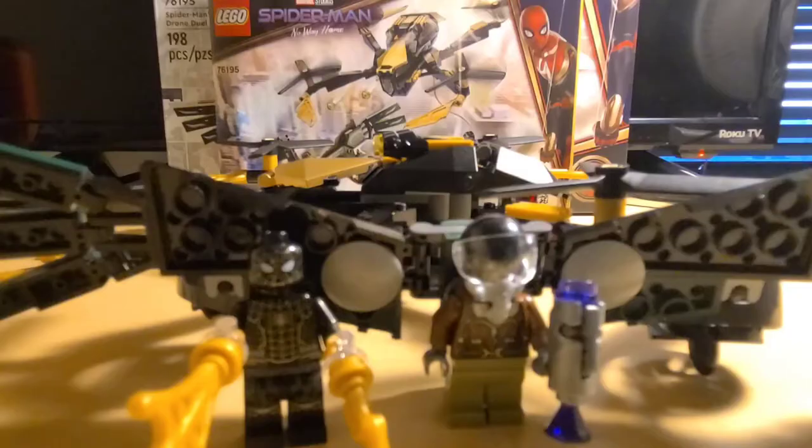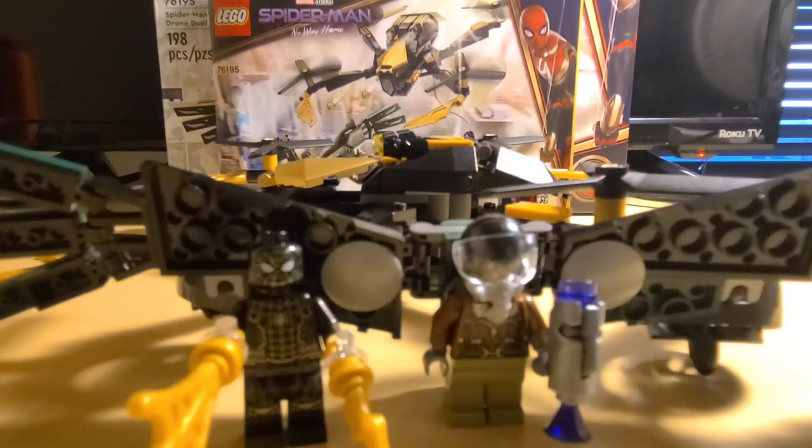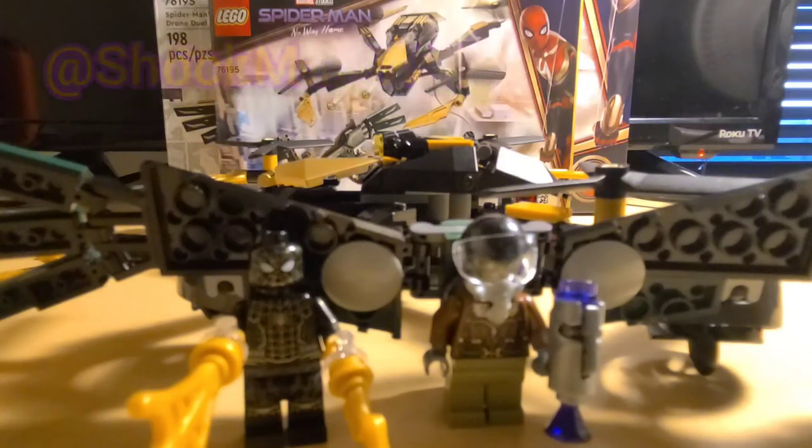Now for the final thoughts — there you have the Spider-Man No Way Home Spider-Drone Duel. This set is pretty good, all things considered. Even though everybody can agree Spider-Man doesn't need a drone, getting a new Vulture in Spider-Man is great. I say it's not all bad — pick this set up just for the figures, which I feel like is most of the draw. You can also get the set for the beautiful gold spider web pieces, which look fantastic. That's all I've got to say — I will see you guys next time. Goodbye.